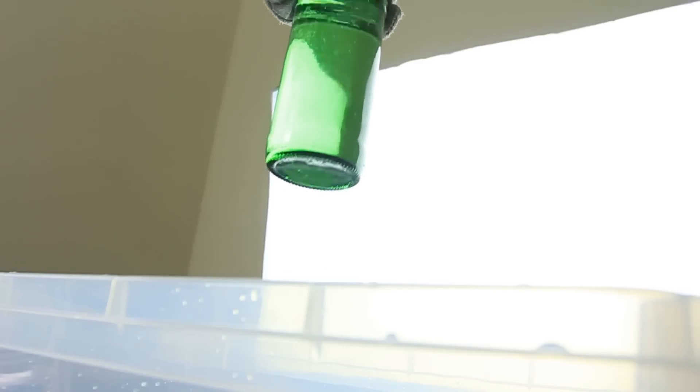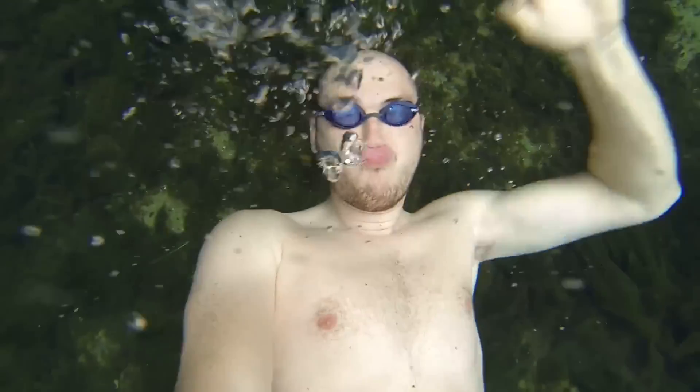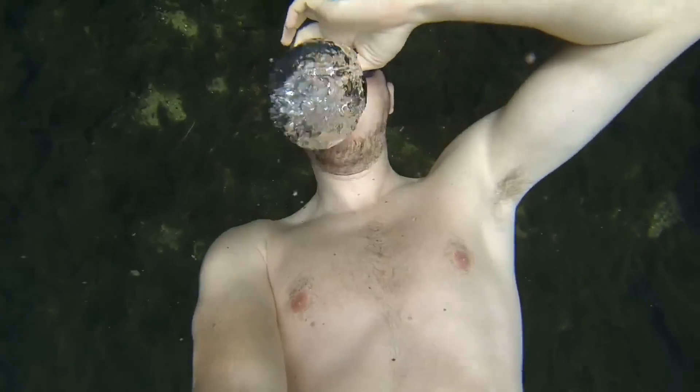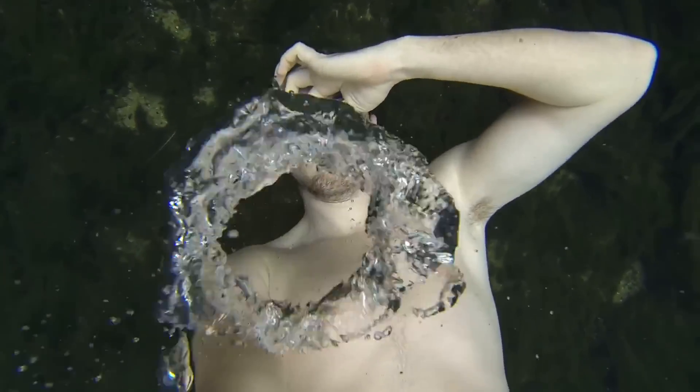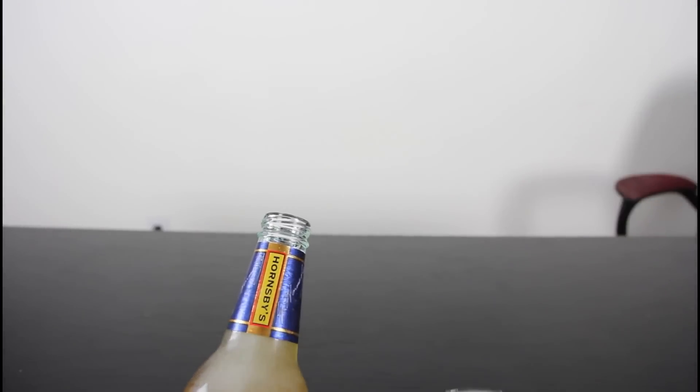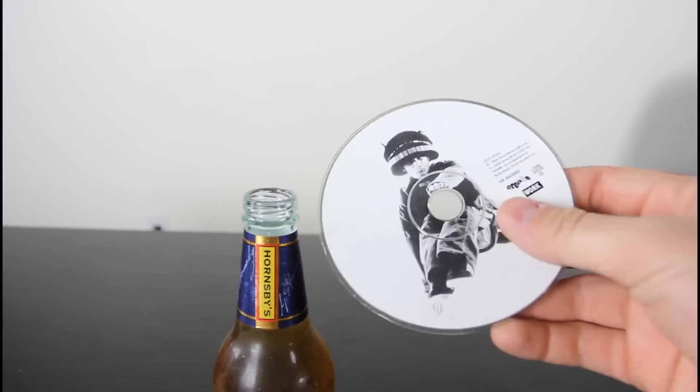Boom! Hadouken! Pretty crazy, huh? That's it. That's how we open the beer, just with a CD.